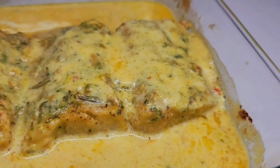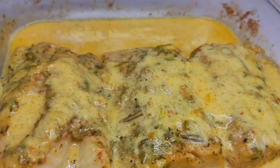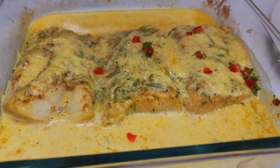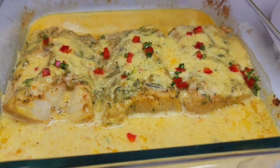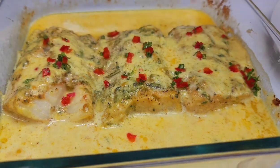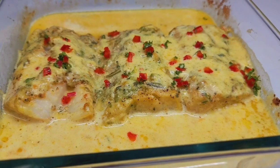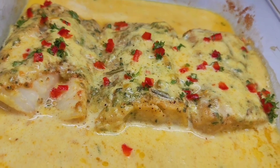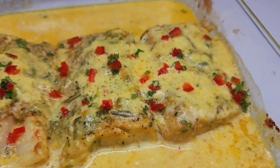Once it comes out of the oven, this is how it should be looking — it smells absolutely amazing. I just needed a pop of color on that fish, so I went in with some parsley and some finely chopped red peppers. And that's it guys, this is the fish recipe — it is absolutely amazing.